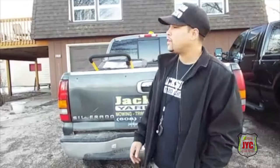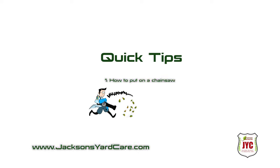Hello, my name is Mr. Jackson, and I'm gonna show you how to put on a chainsaw. Here's some quick tip videos.